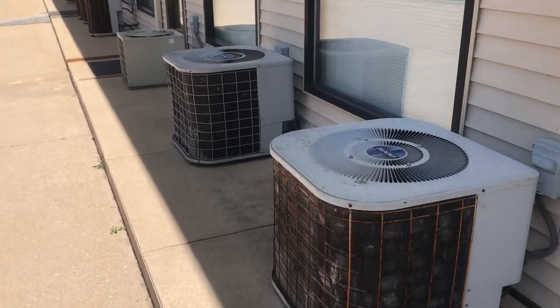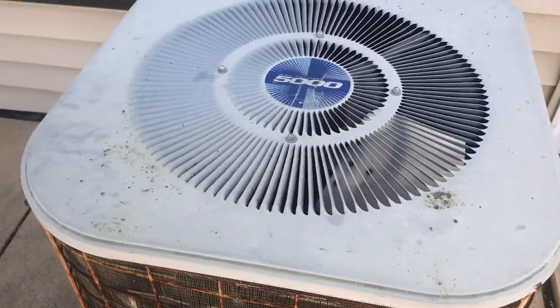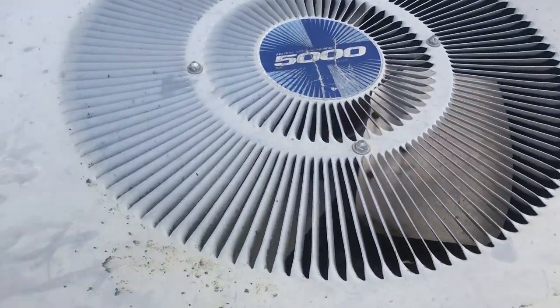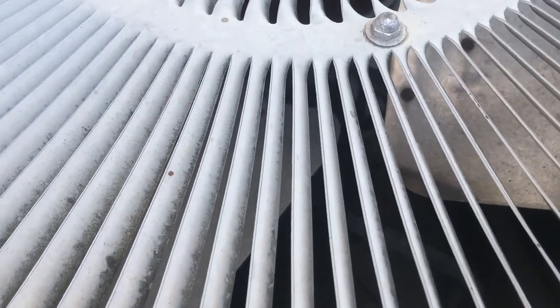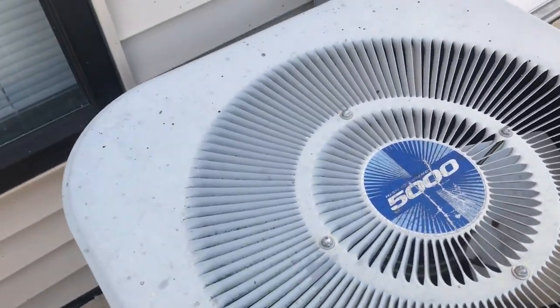Here are these units again. Here's this one — it's a Heil High Efficiency 5000. It's got a Copeland reciprocating compressor.